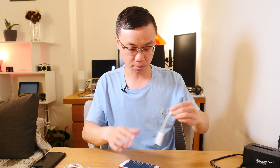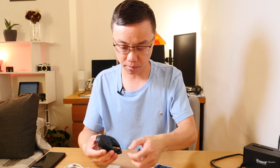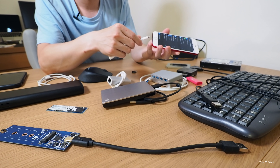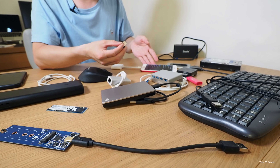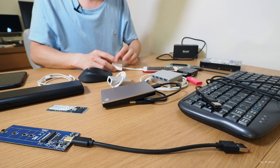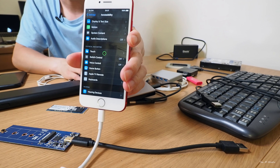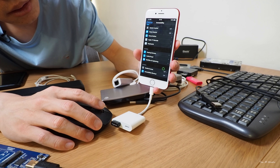I'm going to try the mouse first. I'll connect the mouse to the dongle here. I'm not going to connect the power supply just yet, just to see if this thing works. Oh hey, it works! I can see the cursor and I think you can just scroll it.